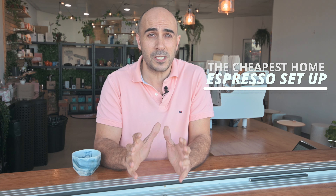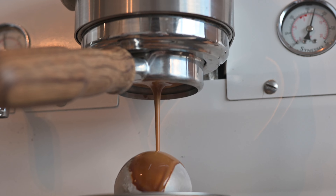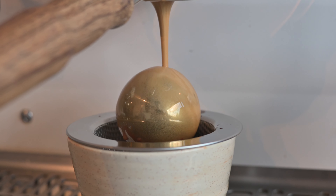Not everyone has thousands of dollars to spend on a home espresso machine, so I went on a journey to find the cheapest home espresso setup possible. But it can't be rubbish coffee — I want it to be as close to the espresso we serve in the cafe as possible. So could I do it on a budget? Let's check it out.